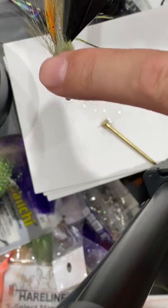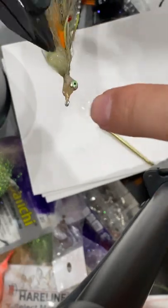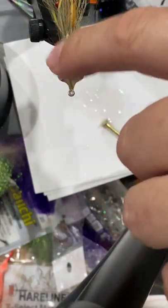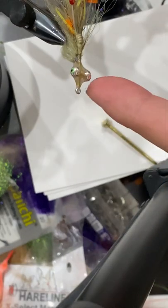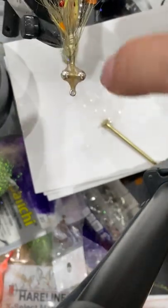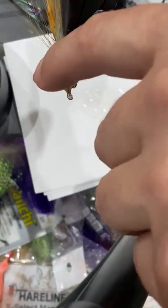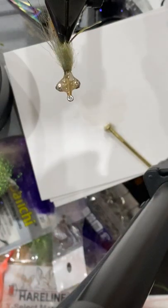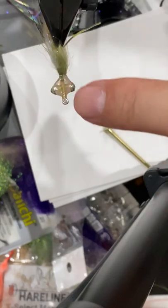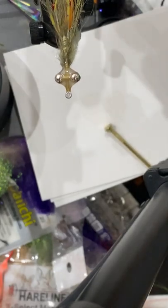Good thing about making videos is your five-minute epoxy is actually timed by your video — so if you don't know how long, just look at your video length. Again, get a little water and dip the finger in. And once it starts to set, I like to pinch it.